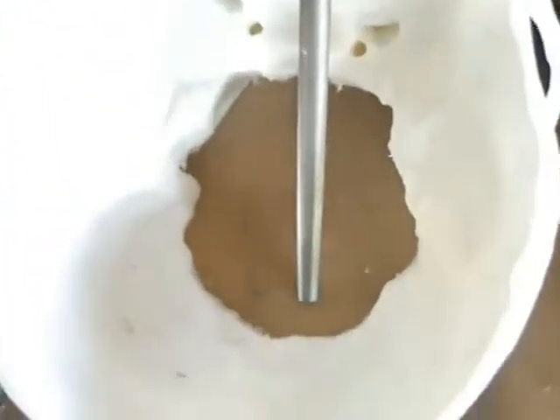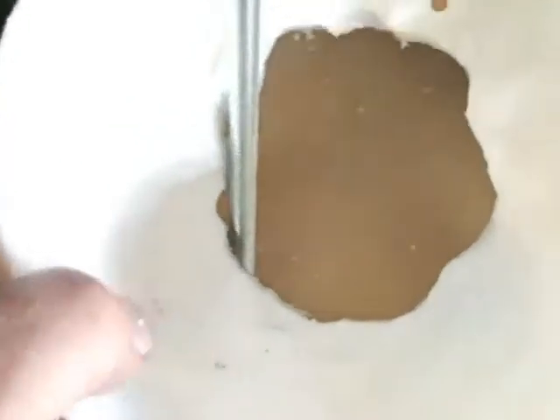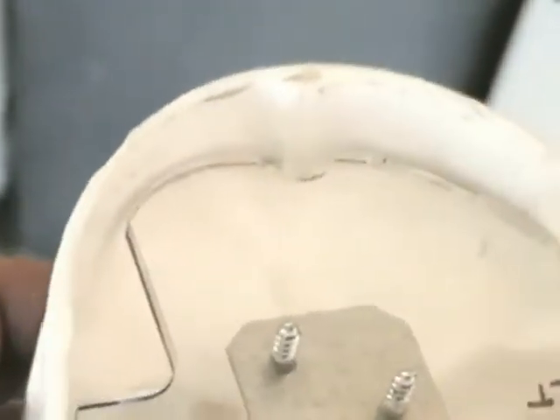I stuck the shaft in there through the top of the skull. Once the plate is installed into the top of the skull, down more towards the front, which makes the head tilt back just a little bit instead of looking downwards.